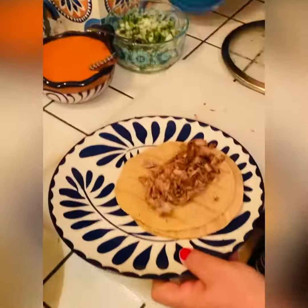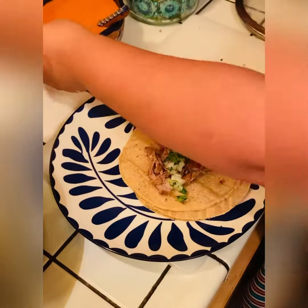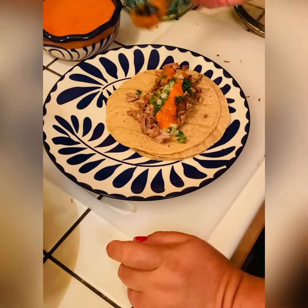We're gonna assemble some tacos. I like corn tortillas — I buy them at Northgate Market because they're yellow corn and they taste like homemade tortillas. We have our carnitas and we go ahead and garnish with our onion, cilantro, and chile de arbol.